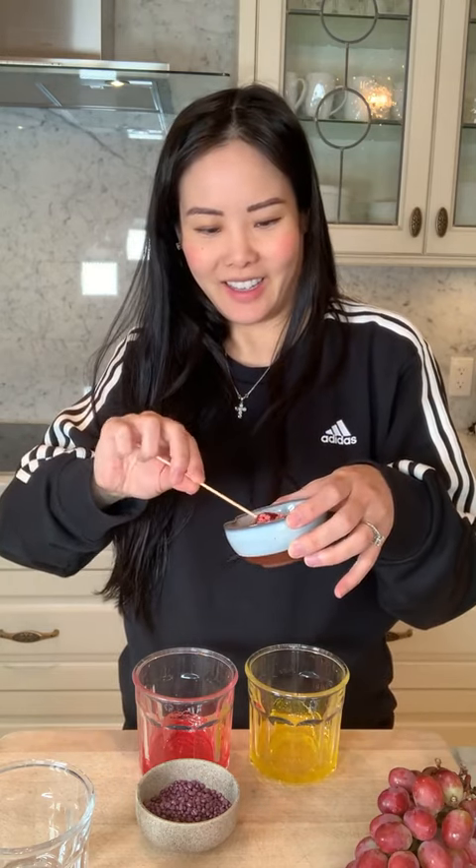Dip it in our melted pineapple Jolly Rancher. Woo! And then, should we do strawberry Nerds? Yeah, strawberry. Look at that. Ooh, that looks so good — that's so colorful! Alright, should we try one? Yeah!